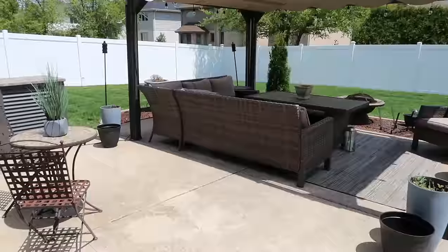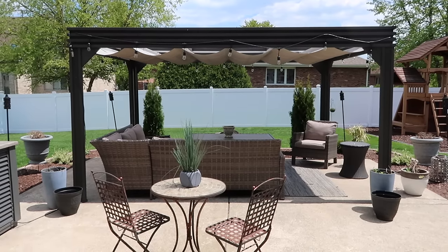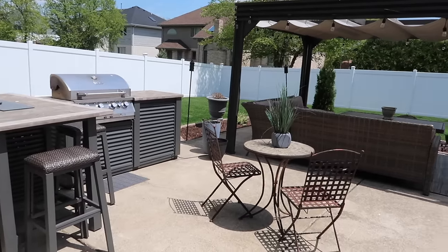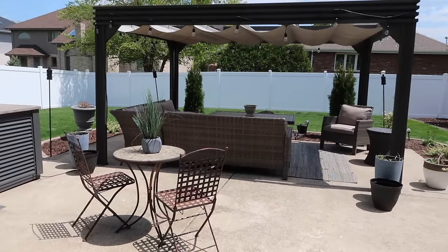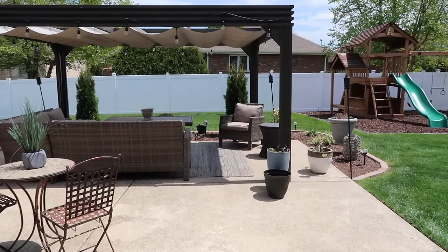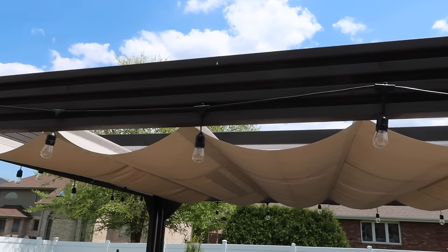My biggest criticism of last year's setup is how the furniture was situated underneath the pergola. The backs of the sectional were kind of facing the patio door, and what I started to realize is that there really wasn't much of a backdrop for the patio, which I think is kind of important when you have it centralized and it's more of a focal point for the yard. So the main thing that I want to do is rearrange the furniture and develop more of a backdrop.